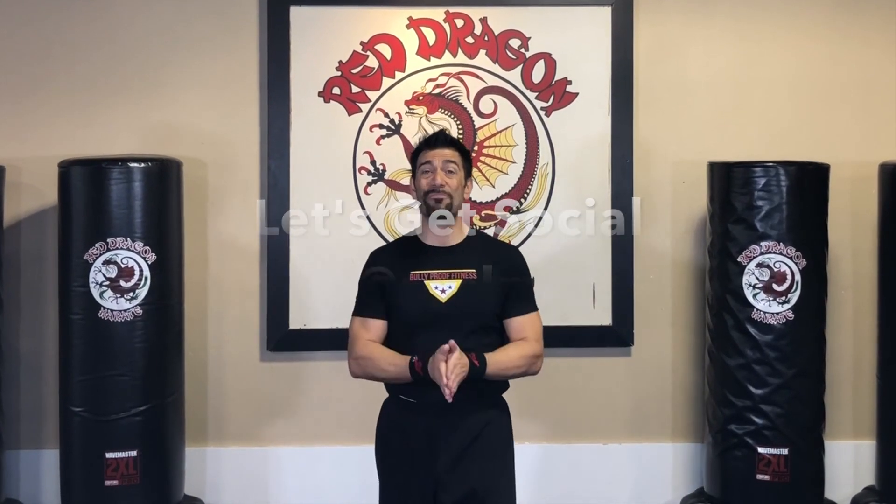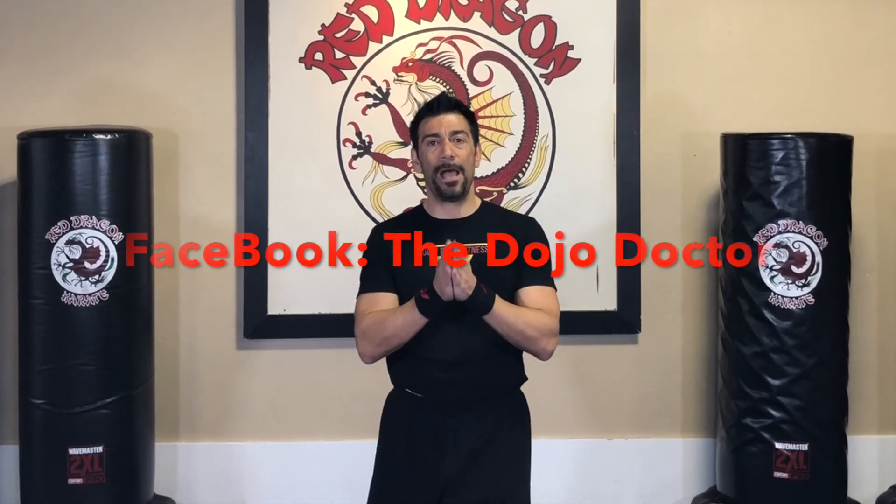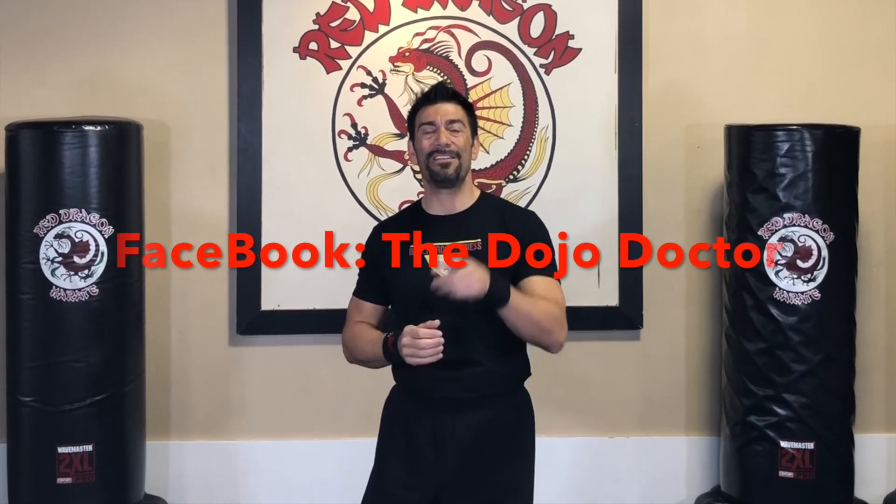I want you guys to practice and be your best. As always, if you have any comments or questions, hit me up on Facebook and shoot me a PM — I'm always happy to help you reach your fitness goals. Thank you guys so much for watching. Chris Casamasa, and I'll see you soon.